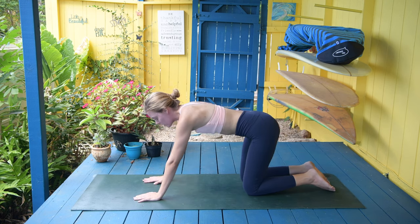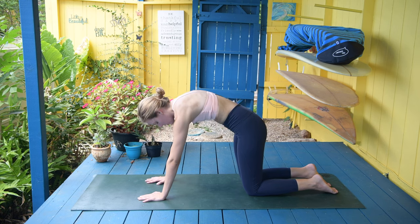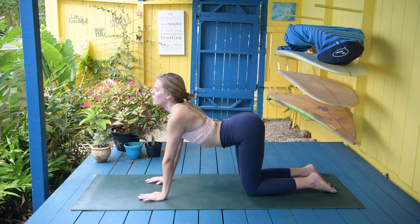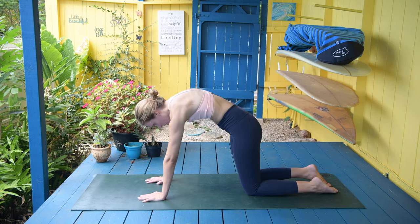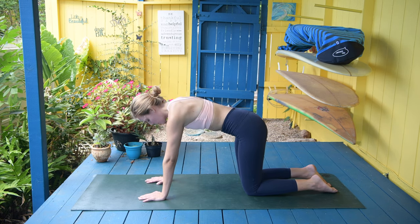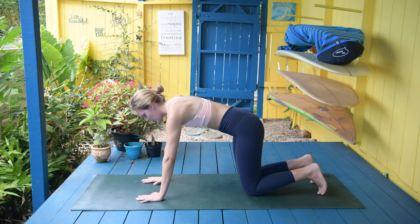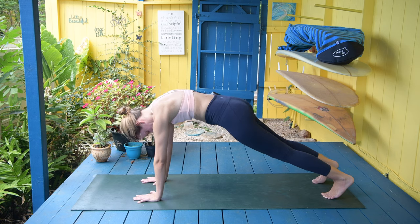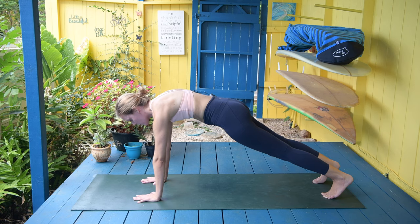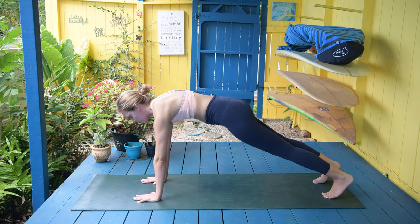Expand the belly and relax to the earth. Shift your weight forward and then drop the belly, looking up. And then curling all in. Into the cow pose. And into the cat. One more each way — drop the belly, look up. And completely lift up. And then into the plank position. This one we're still going to hold for five counts, but really engage through your core. Lift through the palms, lift even higher. For five.